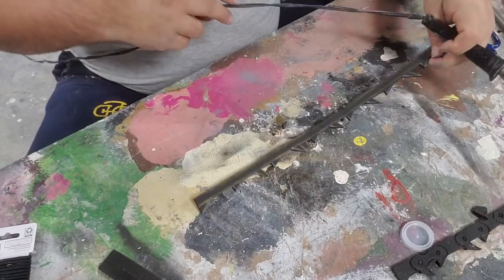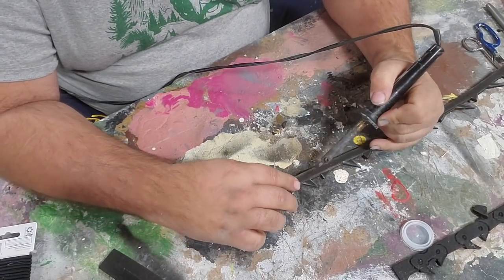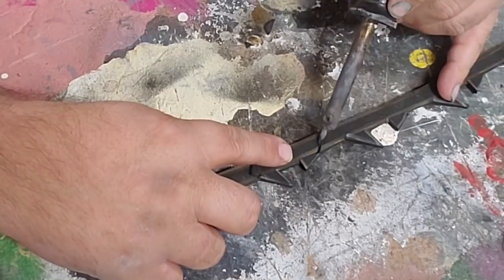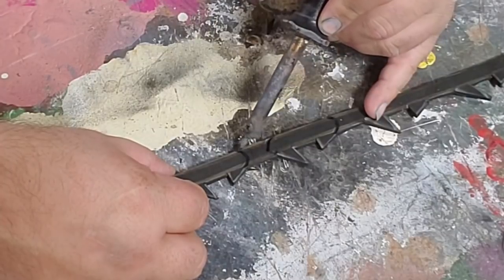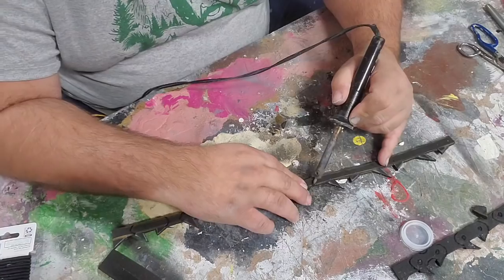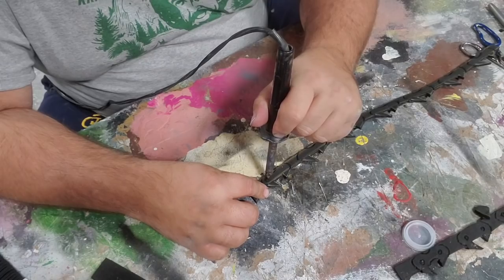I now have a soldering iron and I'm going to burn in the details — the details being that each one of these sets of teeth is a link. So it has a curved kind of head on it and a curved end. I'll do all of those curves first, and then each one of these little round ends has a circle in it.